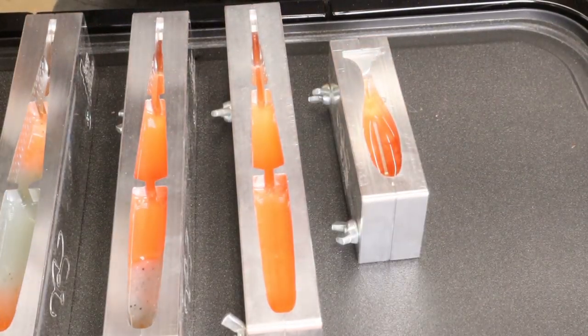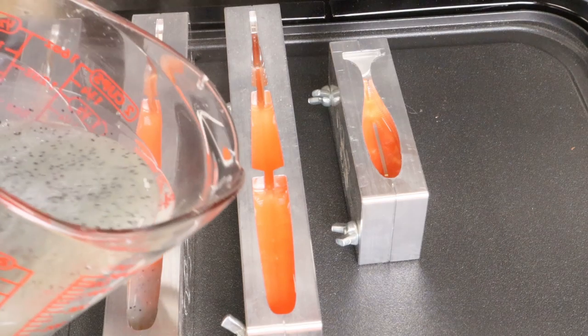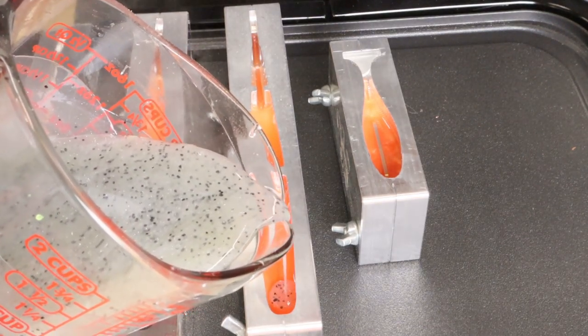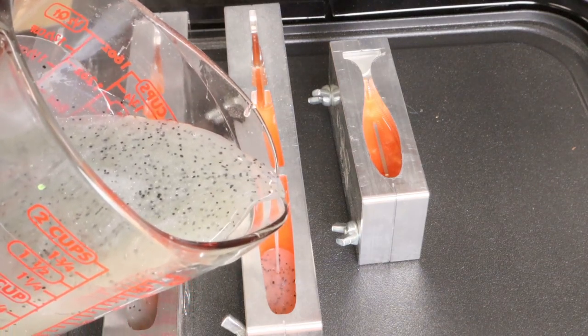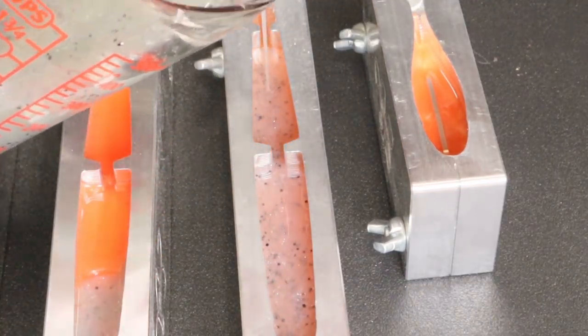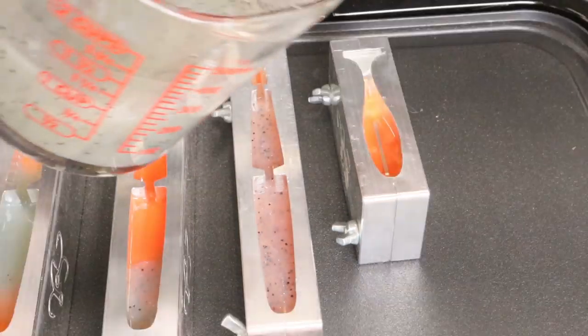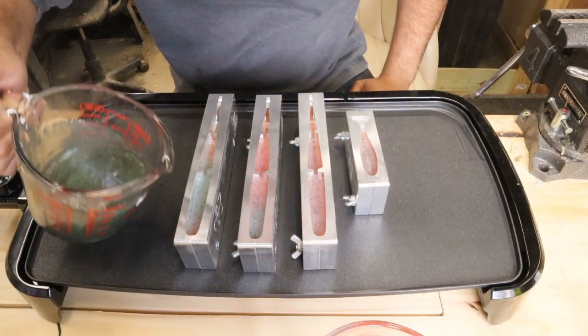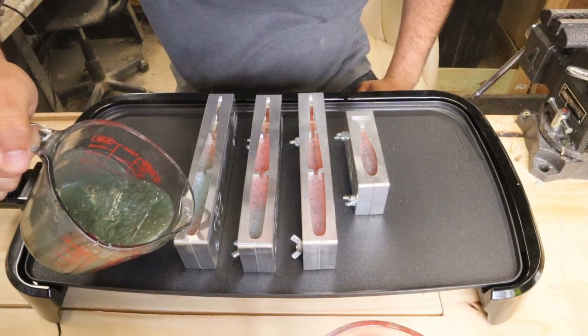I've waited, the plate has cooled down. Let's see if this works. Yes — that is much better! Glad we sorted that out. Last color is going to be a dark green — that's automotive color shift powder. Last pour, the green is ready. A little bubbly, but this is experimental.